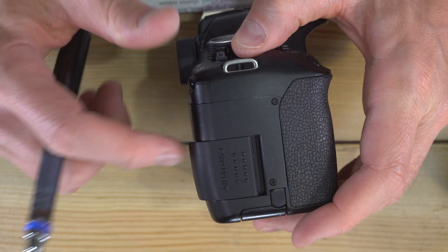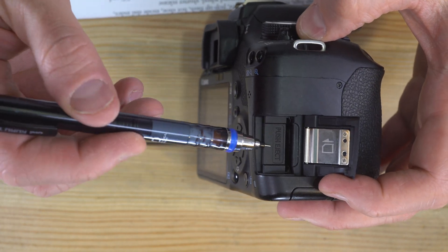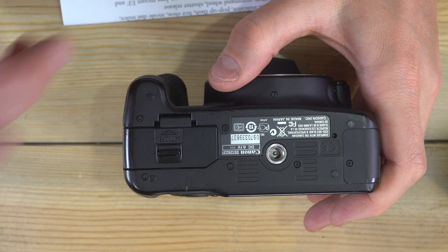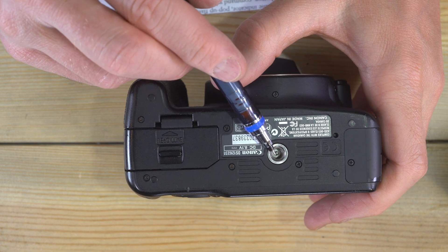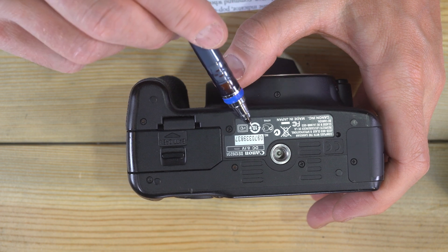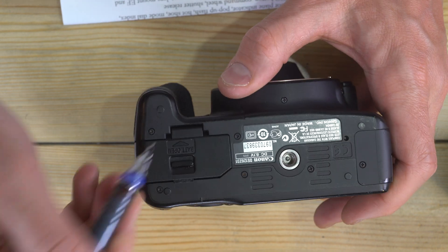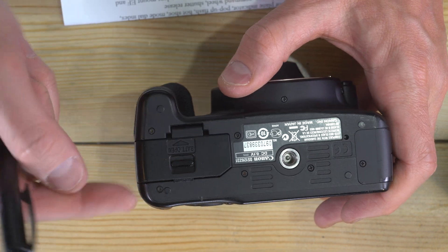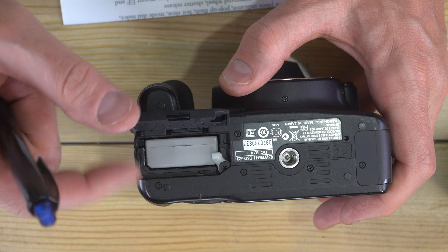On the other side of the camera there's not a whole lot — just push the door out to get into your SD card port. On the camera's bottom we have the tripod socket, which is where you attach your tripod or quick release plate, Canon serial number and registration info, and the battery chamber. Push the battery chamber release toward the front of the camera, lift up the battery chamber, and we'll see how to change the battery and talk about that in video two.